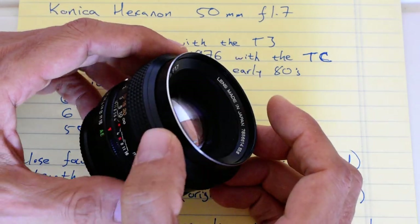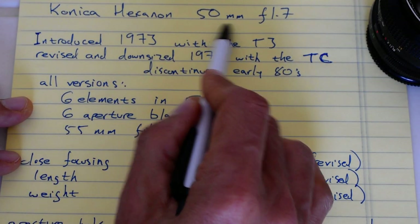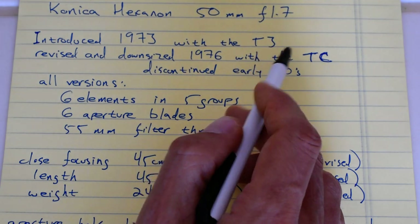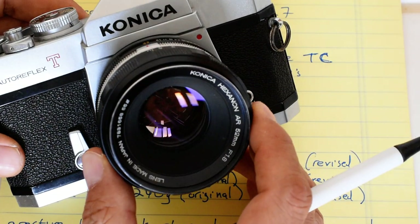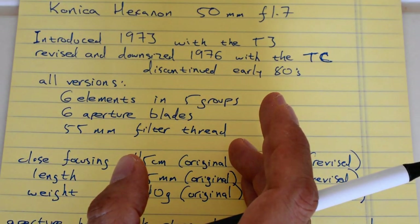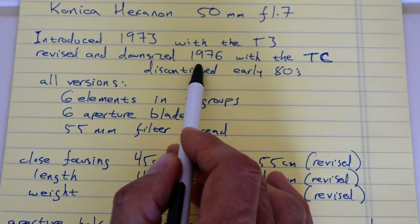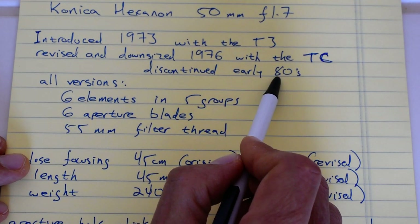The Konica Hexanon 50mm f1.7 was introduced in 1973 alongside the Autoreflex T3. It replaced the 52mm f1.8, seen here mounted on an Autoreflex T2. With the introduction of the T3 we got this new lens. It was revised and downsized in 1976 with the introduction of the TC, and at some point in the early 1980s it was discontinued.